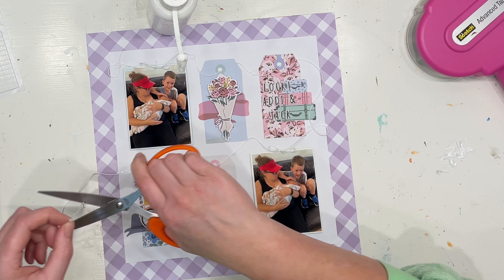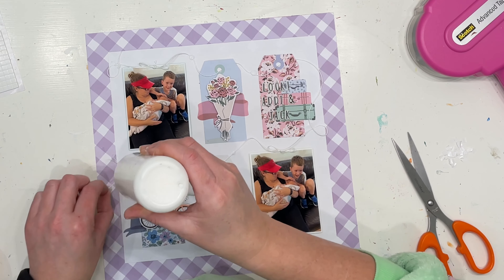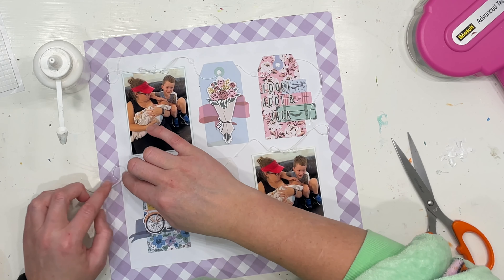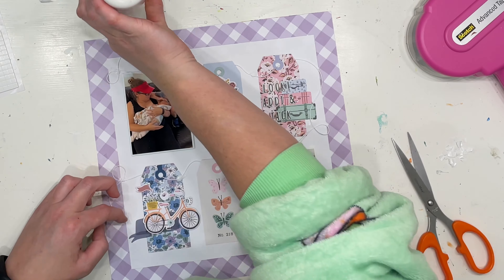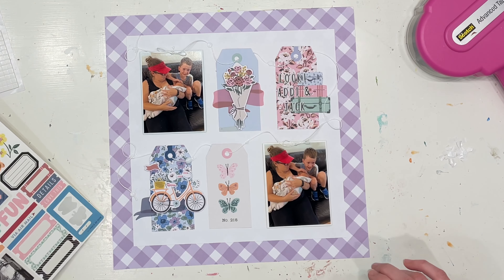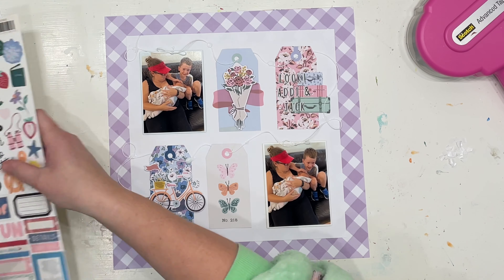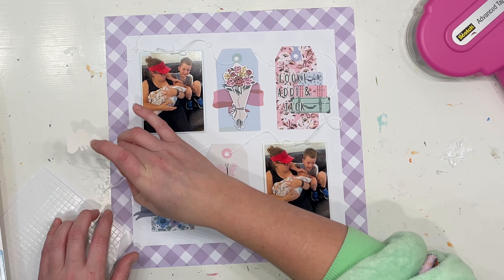I really fiddled with this very last bit for quite a while and had it absolutely perfect — then if you watch closely I actually bump it when I'm bringing over my puffy foam. I thought, I can't believe I just did that after playing with it for so long! So then I have to fix it, which was annoying. But you know, small things — and there it goes, right there, just bumped it.